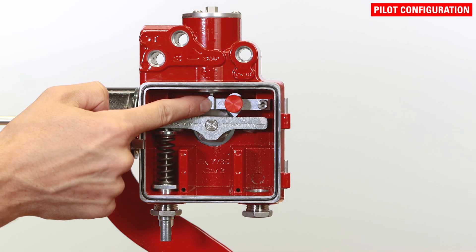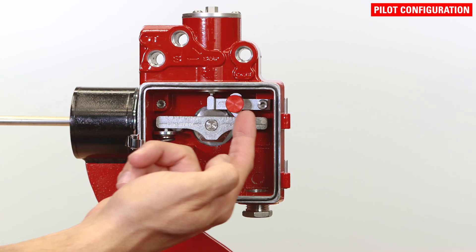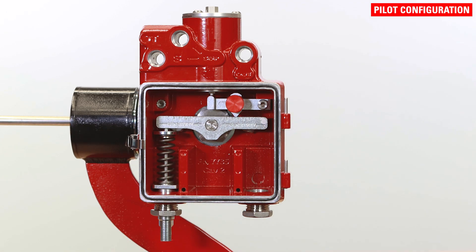The pilot lever should be mounted on either the left or right side depending on the operation, whether it will be operating in snap or throttle mode, and whether it's going to be direct or indirect acting. Use this simple table to determine which side of the unit the pilot lever should be on. This information is also available on the inside cover of the unit.